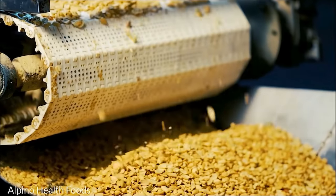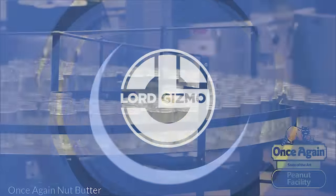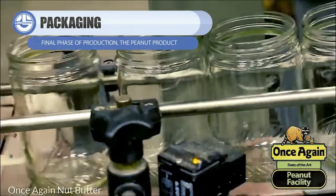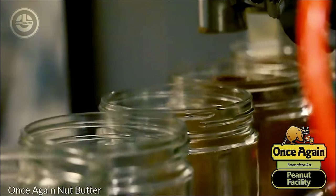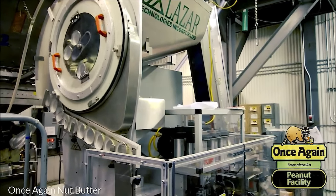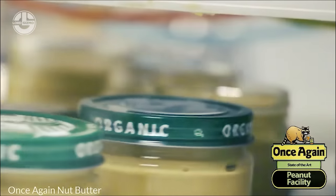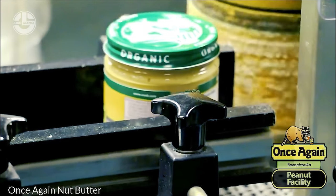When the roasted peanuts are ready, they are finely ground to create a popular spread known as peanut butter. Like every final phase of production, the peanut product — such as whole peanuts or peanut butter — is carefully packaged. It is ensured that the product is stored and transported in appropriate containers, which can include jars, cans, pouches, and more. During the processing of peanut products, strict quality control measures are put in place to guarantee the safety and quality of the products.